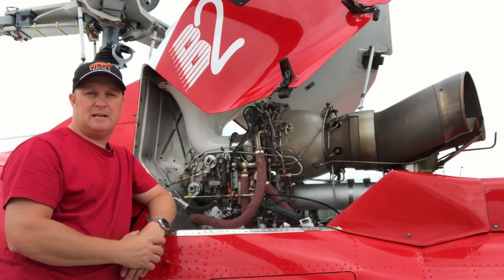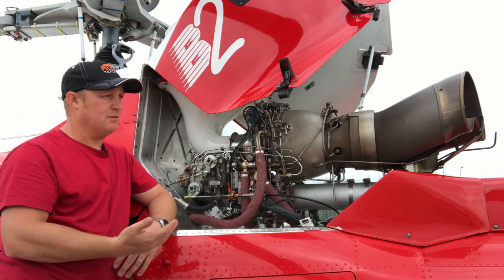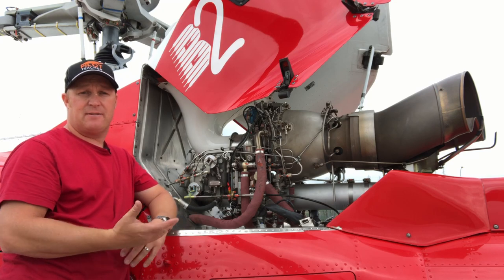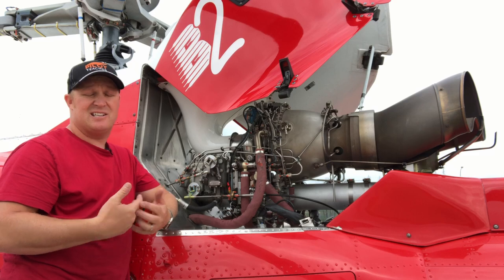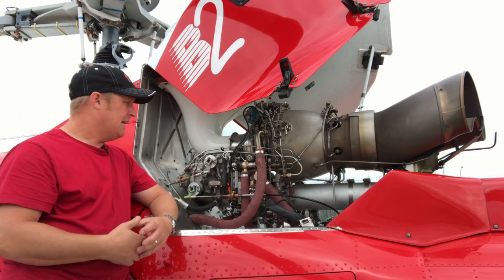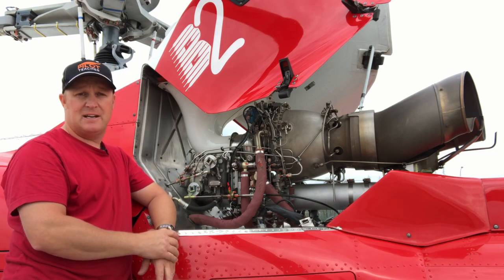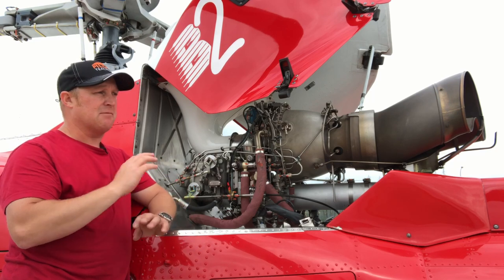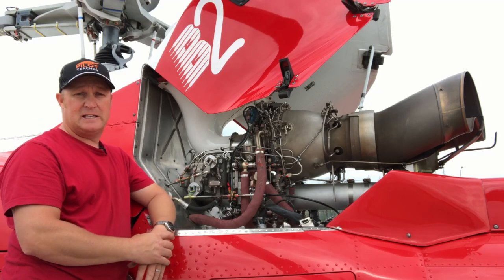This is the Ariel 1D1 engine from Turbomeca and it's on the B2 A-star from Eurocopter. It generates around about 732 shaft horsepower at full power and drinks about 180 litres of jet fuel every hour — a little bit thirsty, but all gas turbine engines are. This one is a turbo shaft engine and I'm going to explain what the difference is between a turbo shaft and a regular jet engine that you see on the end of a plane wing when you're going on vacation.